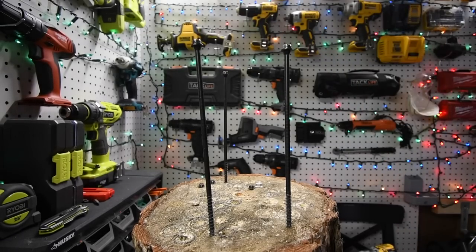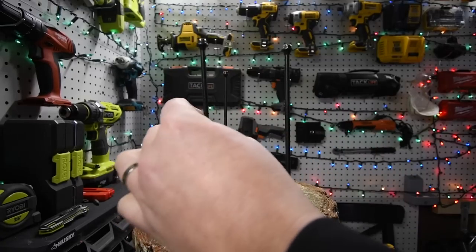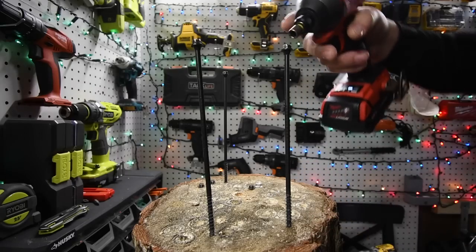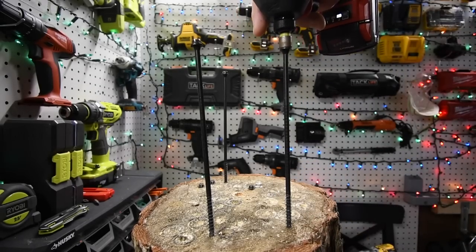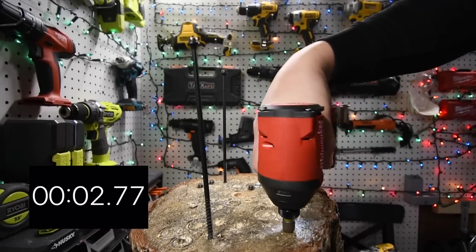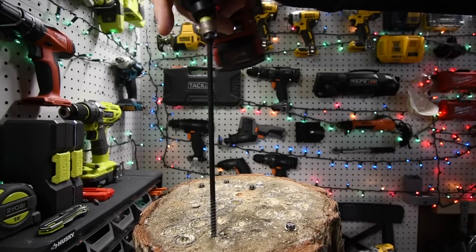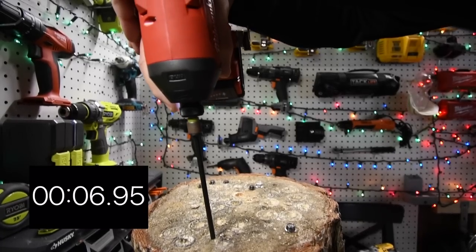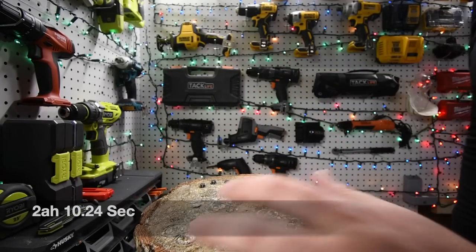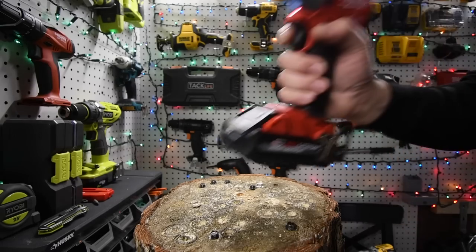All right, we have three of them right here set up. The log itself is on a tiny slant but they're in there enough to stay above and not fall down. We're going to do these three in a row and time it, then take them out and do the 3 amp hour high output. Ready... go! Very good. Actually, I count one, two, three, four, five, six — I have six of them in there.